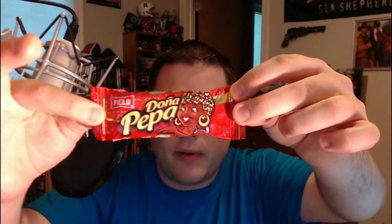The next thing I'm going to have is Dona Peppa. I think it's a Kraft Foods product — the local brand is apparently Field. It seems to be a chocolate bar covered in sprinkles; doesn't seem like anything crazy or special. I still got fava beans in my teeth — excuse me while I use a toothpick. I didn't want you guys to have to stare at that.